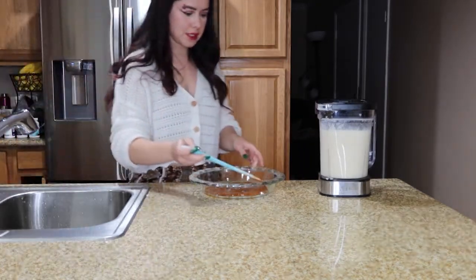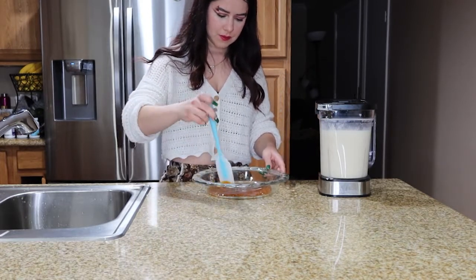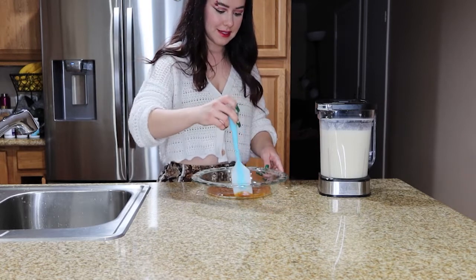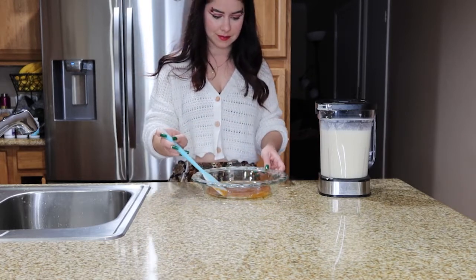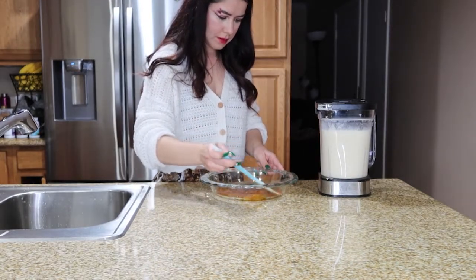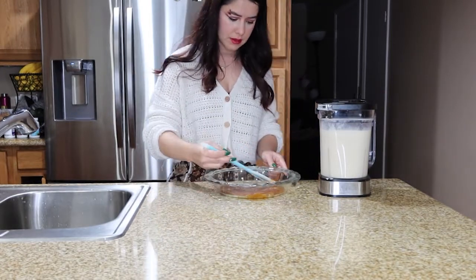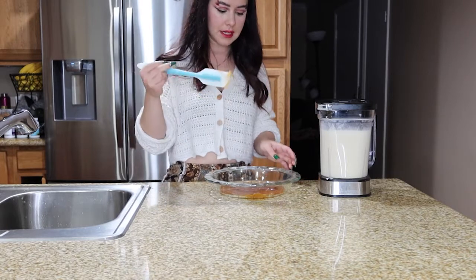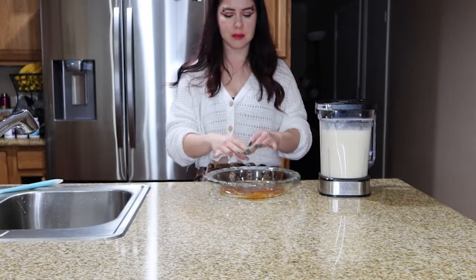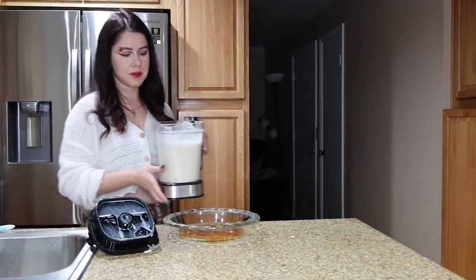I'm gonna try doing it with the spatula to see if that will help, but honestly I think it already hardened and it's not everywhere. It didn't get everywhere but at least it's not entirely just in one spot, so that's fine. Now I'm gonna go ahead and put in the liquid and pour it in there.